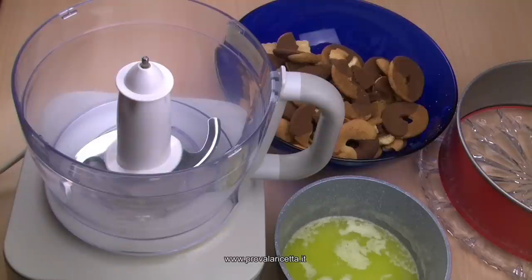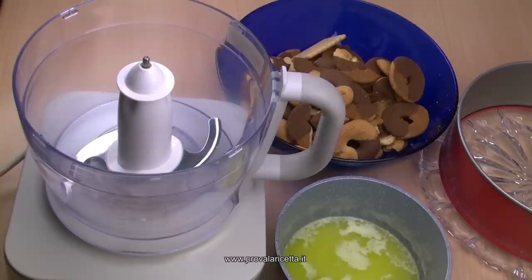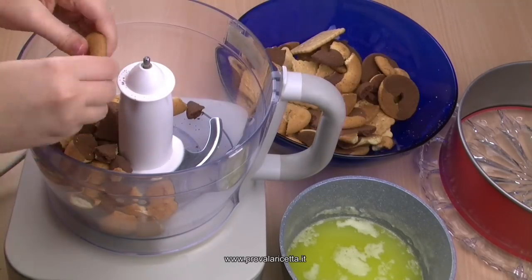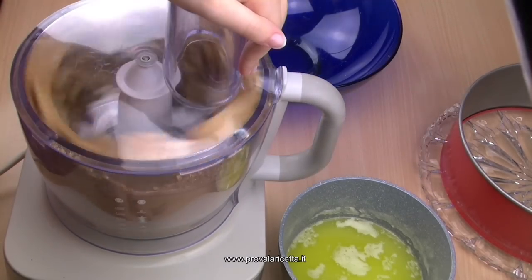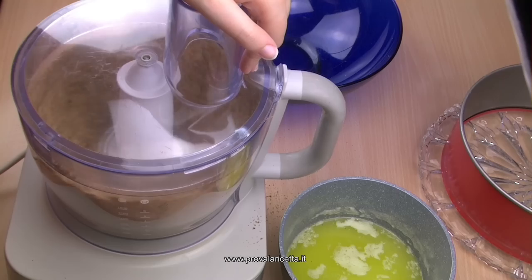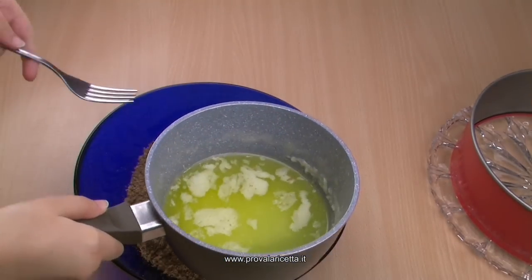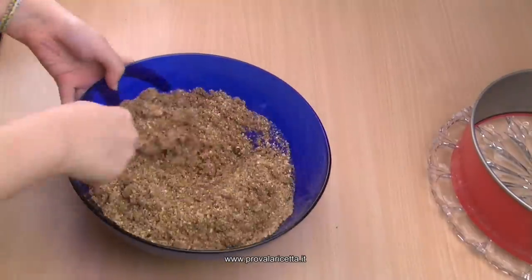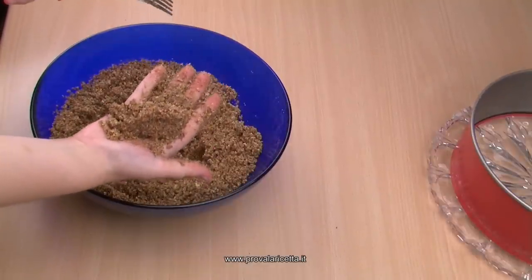Iniziamo col fare la base: ci vogliono 350 grammi di biscotti secchi — io ho aggiunto anche gli Abbracci — e 150 grammi di burro già sciolto. Silvia sminuzzerà i biscotti nel robot perché li dobbiamo ridurre a farina. Si possono usare questi oppure i digestive, ma a me i digestive non piacciono. Versiamo il burro sciolto nella ciotola con i biscotti e mescoliamo con una forchetta fino a ottenere la consistenza della sabbia.